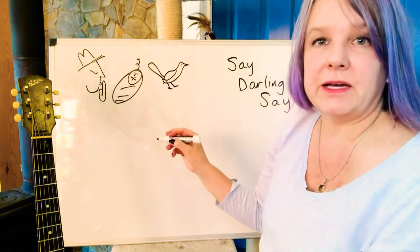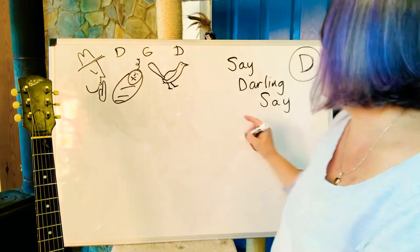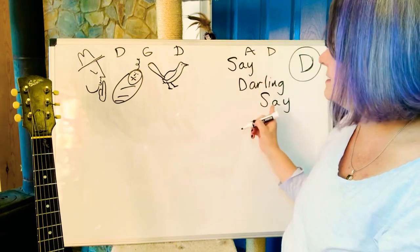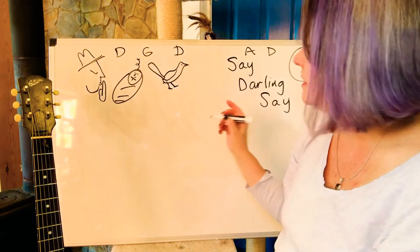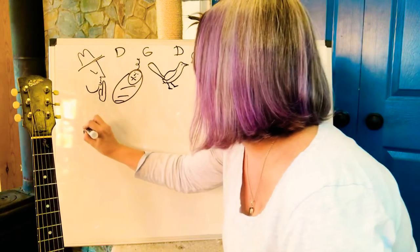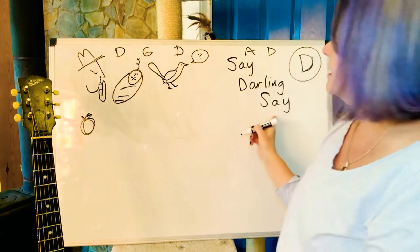The chords go the same pattern again and again. 'Hush little darling, don't say a word. Papa's gonna buy you a mockingbird.' And then you say the response — the chords for the response are A and D. 'Say darling say.' That's the same pattern over and over. Pretty easy to remember. 'If that mockingbird don't sing, papa's gonna buy you a diamond ring. Say darling say.'